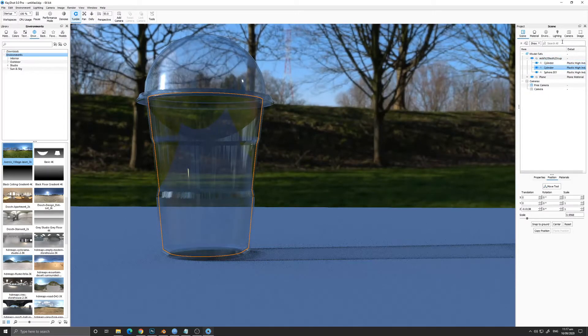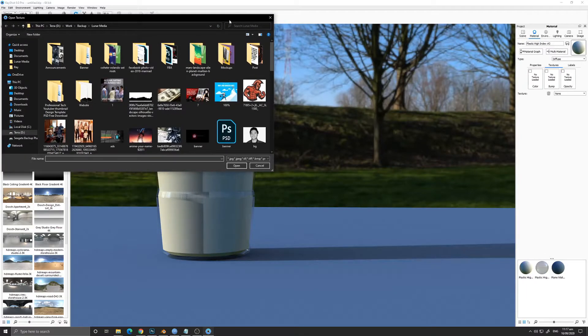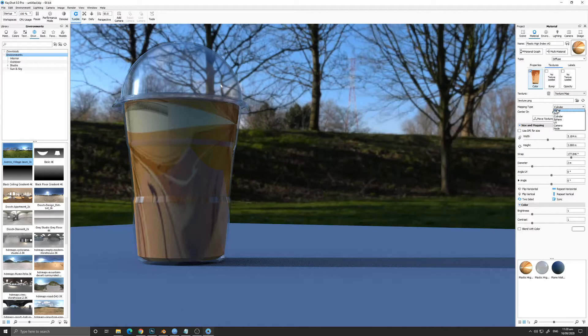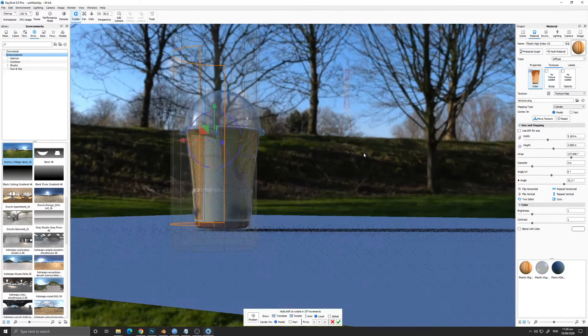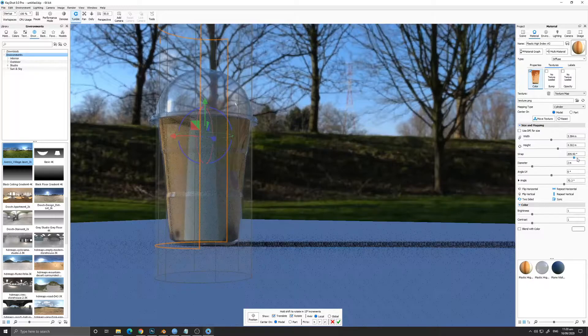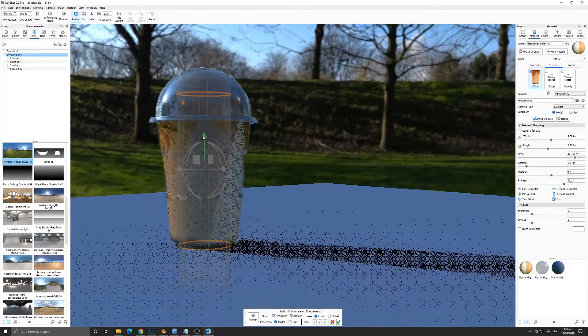I duplicated the body of the cup and scaled it inwards — this will act as the liquid inside the cup. I grabbed a texture of milk tea from Google, cut it, and used a soft brush to add pearls at the bottom. We are going to use cylinder mapping because our cup is a cylinder, so we can map the texture better. The pearls are not real geometry — this is just a picture edited in Photoshop.